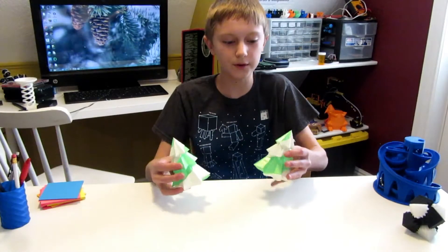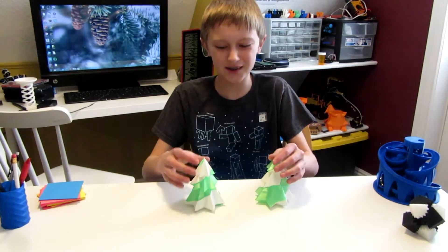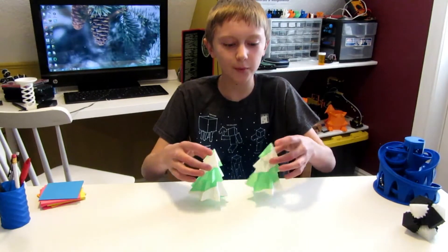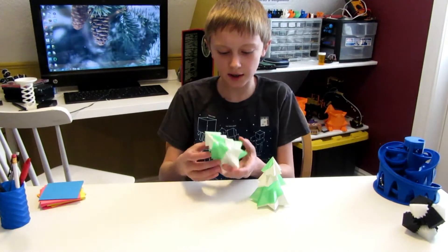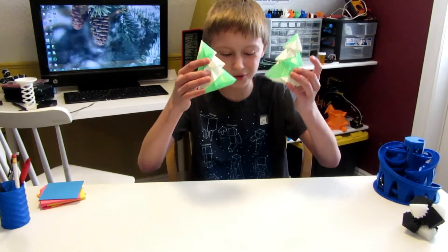Because Christmas is in 4 whole days, I've decided to print something Christmas themed. The models I have for you today are these 3D Christmas trees by a user on Thingiverse by the name of Bugman14. These Christmas trees are not dual-extrusion prints, just so you know.